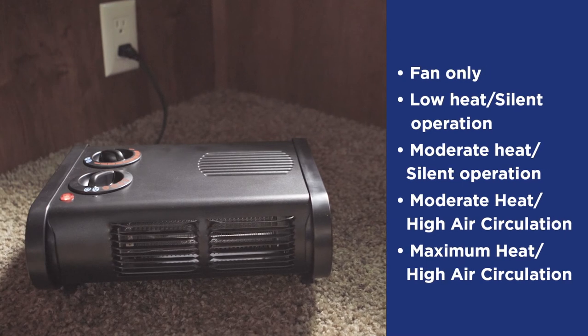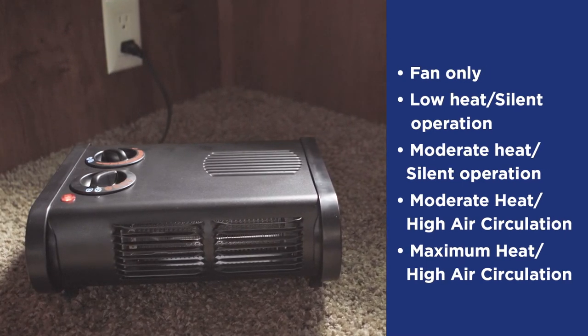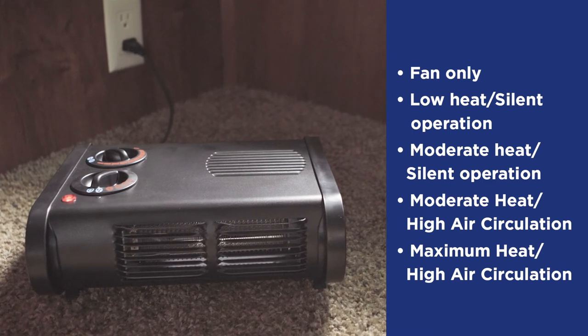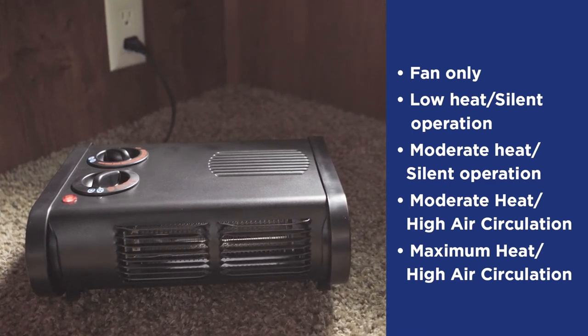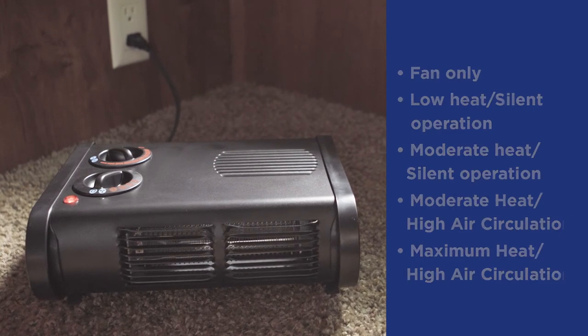Now let's review some of the features. There are five settings: fan only, low heat silent operation, moderate heat silent operation, moderate heat high air circulation, and maximum heat high air circulation.